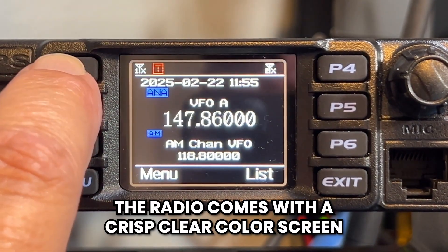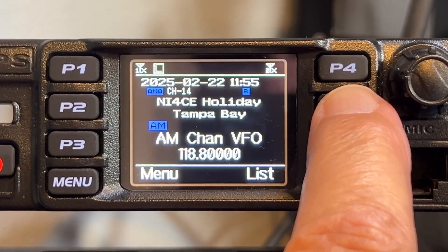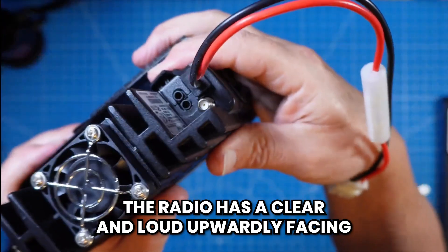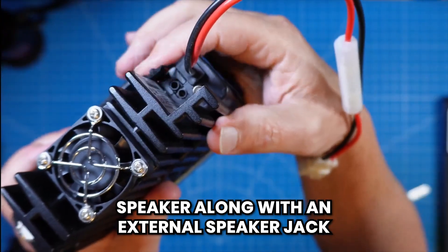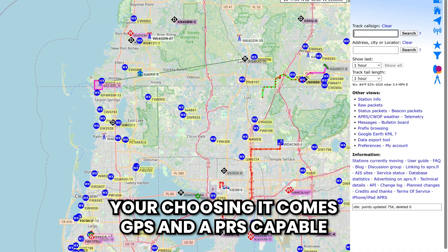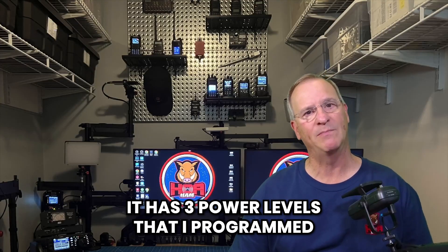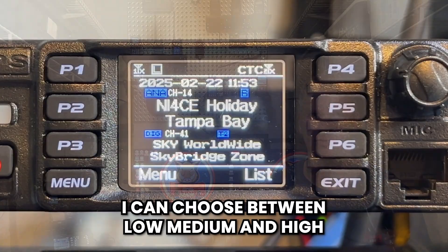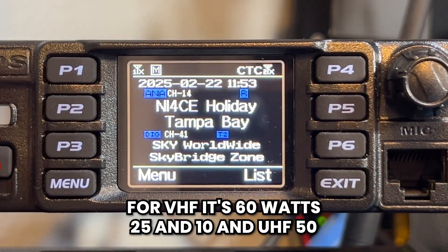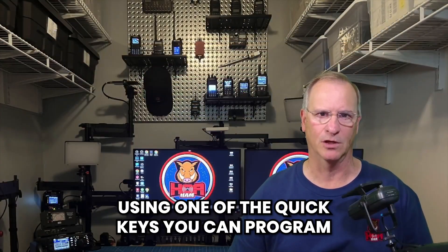The radio comes with a crisp, clear color screen with sufficient footprint to have both VFO-A and VFO-B visible simultaneously — one of my favorite features. It has a clear and loud upward-facing speaker along with an external speaker jack. It comes GPS and APRS capable. It has three power levels that I programmed into one single button on the front panel: for VHF, 60 watts, 25, and 10; for UHF, 50, 25, and 10 — all user selectable via one of the quick keys programmable on the front panel or the handheld mic.